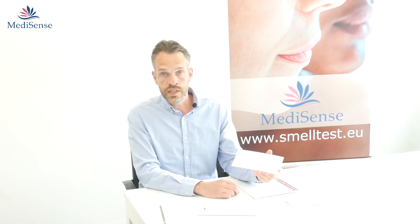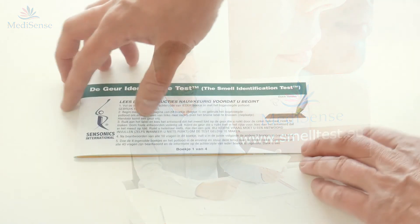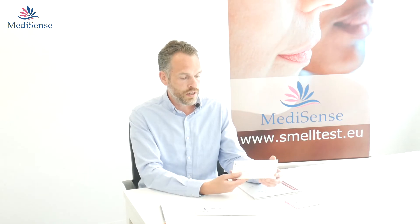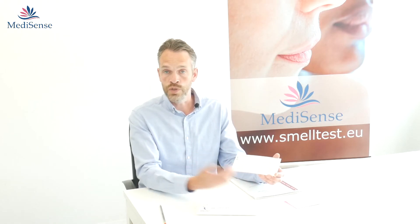On the back of each test you can fill in information about the test person, such as their name and address, but also whether they smoke, their disease history, and so on. You can use all this data to perform the test and make an evaluation for your research.